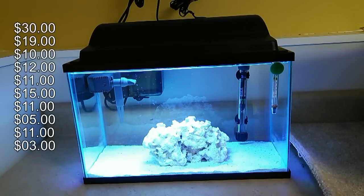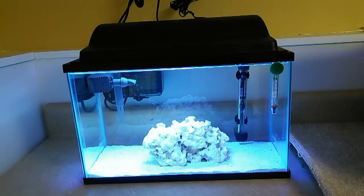All of those things I just covered come to a total of just under $130. So there you have it — in order to create this setup, you'll probably want more rocks than I have in there right now, but $130 is a pretty decent price point to get into a small reef.